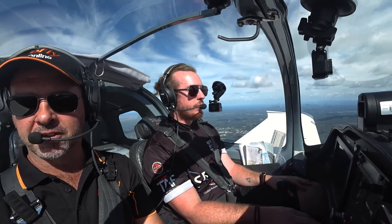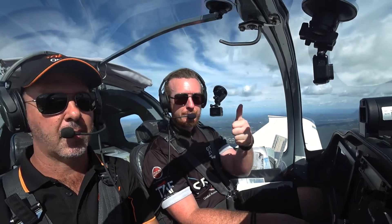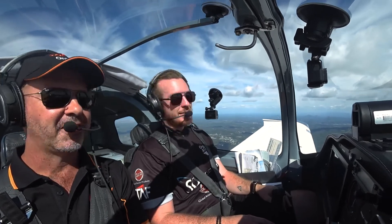Let's start the navigation exercise. Thanks everyone for joining us this week on GoFly 6. Remember to like us on the GoFly Online YouTube channel or go to gofly.online for more free videos. See you next week.